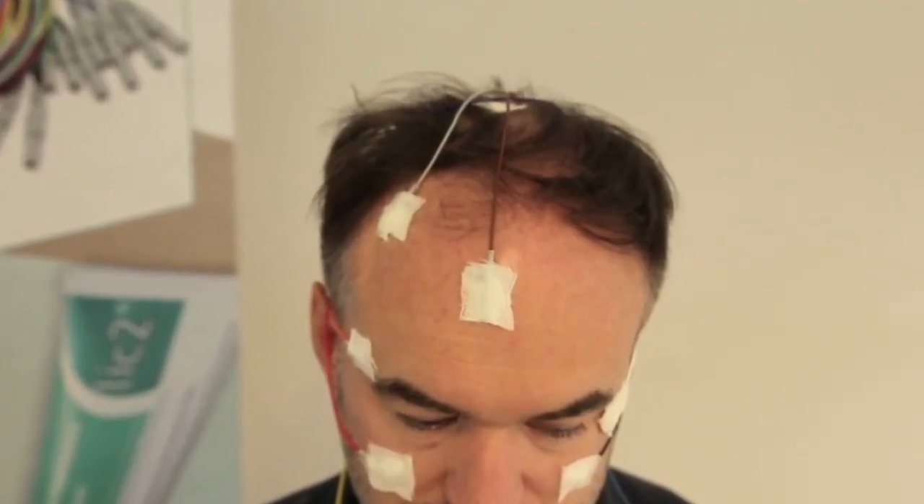In order to avoid any failure during PSG or routine EEG monitoring, the electrodes can now be connected to your PSG or EEG device and you can start the measurement.